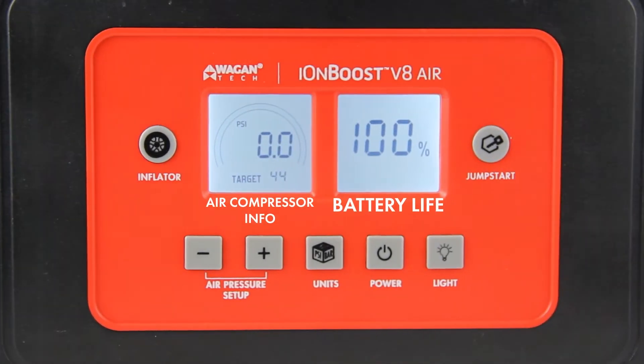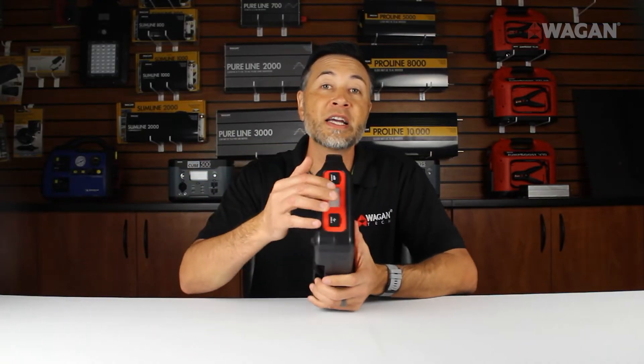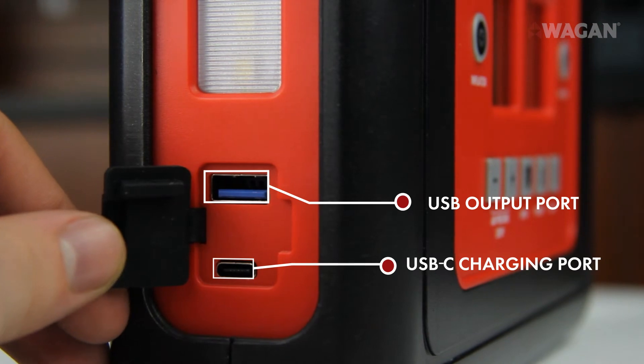Alright, now let's talk about its features. The V8 Air has a dual-screen display with the battery life on the right side and the air compressor information on the left side. On this side of the device it has a jump starter port. Underneath this cover, you'll see the USB-C charging port on the bottom with the USB output port on the top.